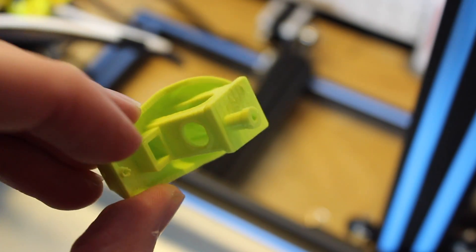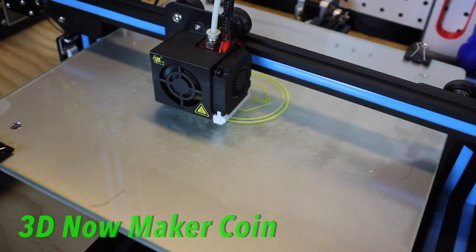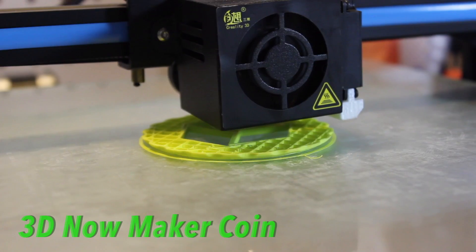My test prints included a Yoda bust as the first print. I didn't use any glue on that one, so the support for the sides of the ears fell off, but it still came out fantastic.